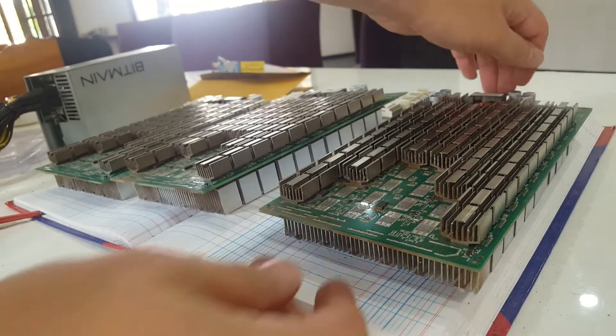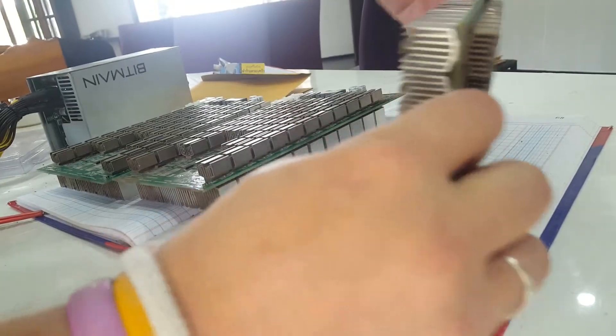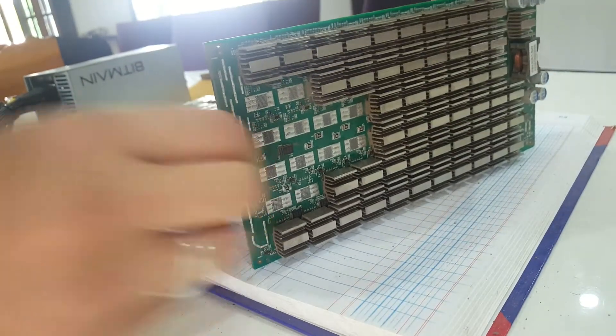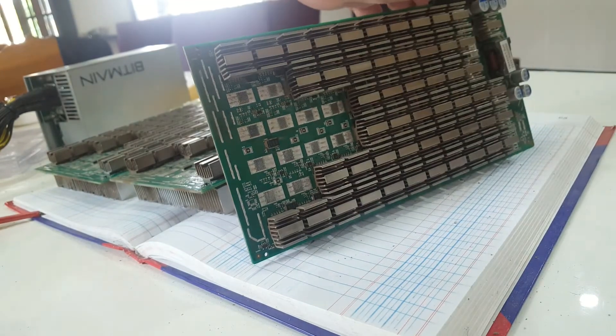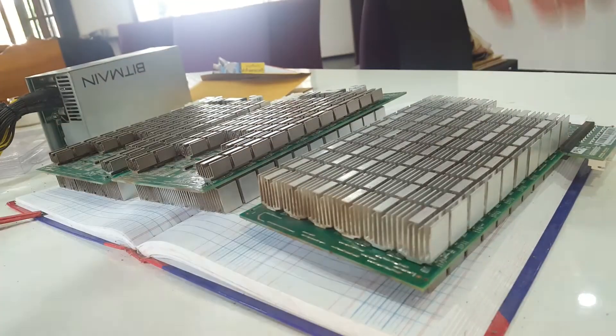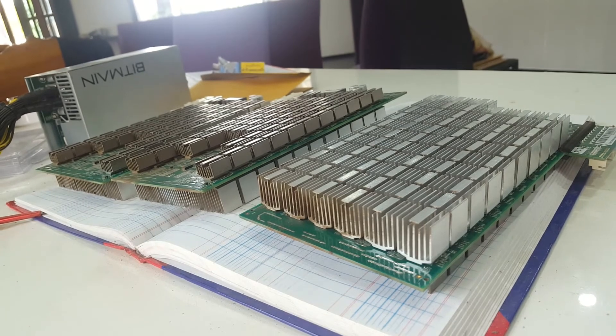Let's have a look at how they're looking now — they're looking much cleaner, even cleaner than I thought they'd be with just a vacuum cleaner. Normally I would use an air compressor, but sadly today I don't have access to one and I wanted to get this done so I could run some more tests.